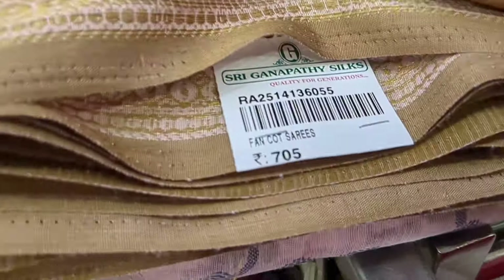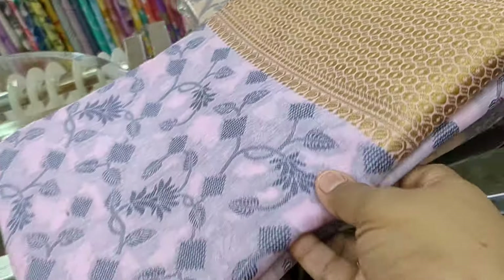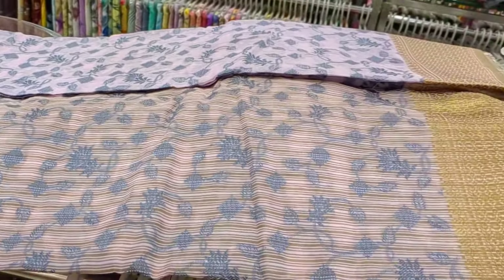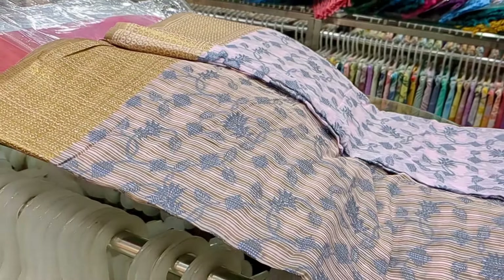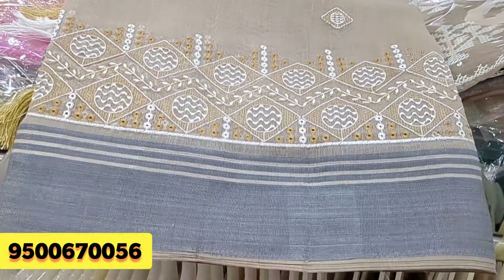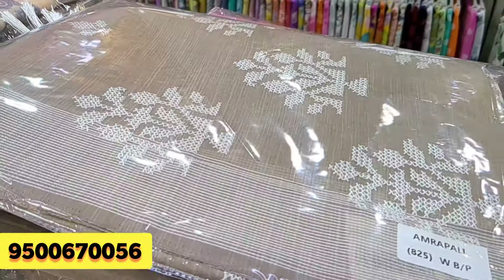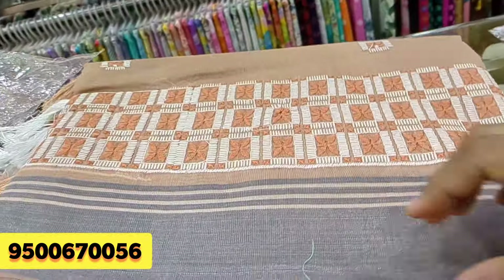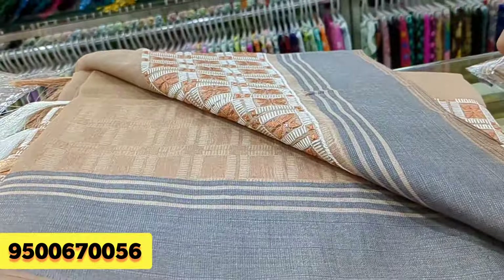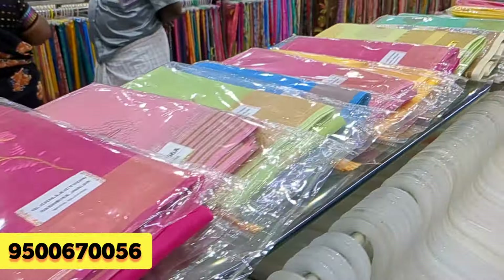With embroidery design and tassel. Next in the collection is a ₹705 fancy cotton sari. This is ₹910. You can own a new collection with cotton. Look at the colors — different from this color. Look at the next collection.